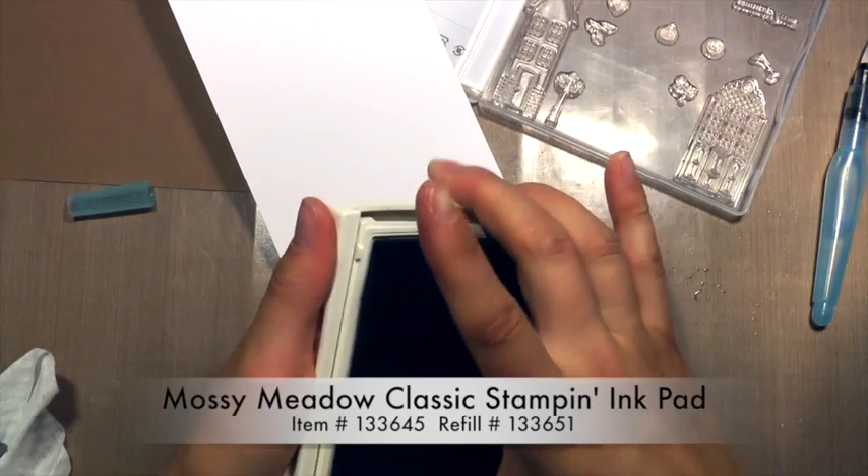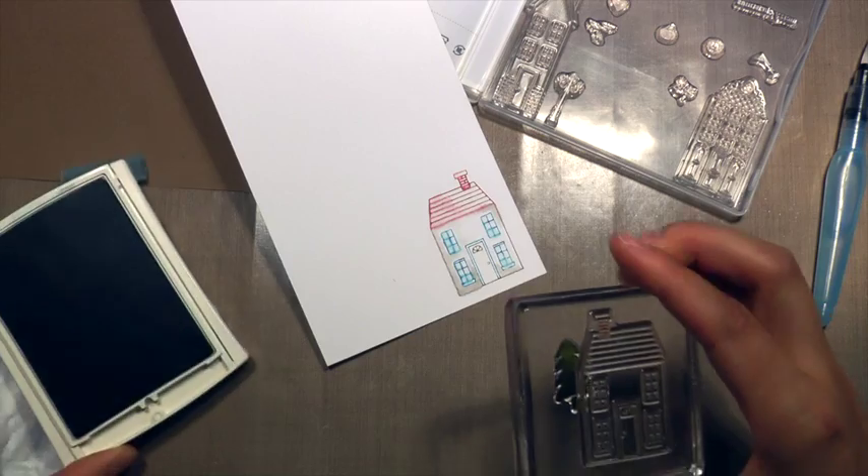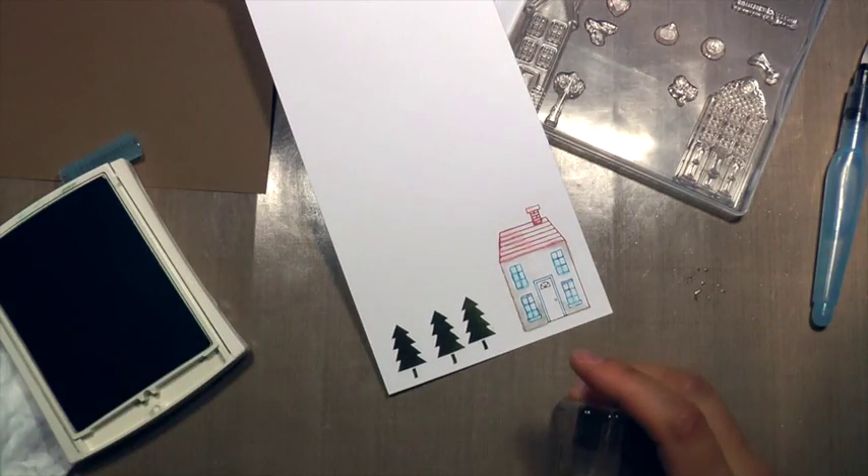And I'm using some Mossy Meadow Classic Stampin' ink and the Pine Tree from the same stamp set, stamping three of those at full strength.